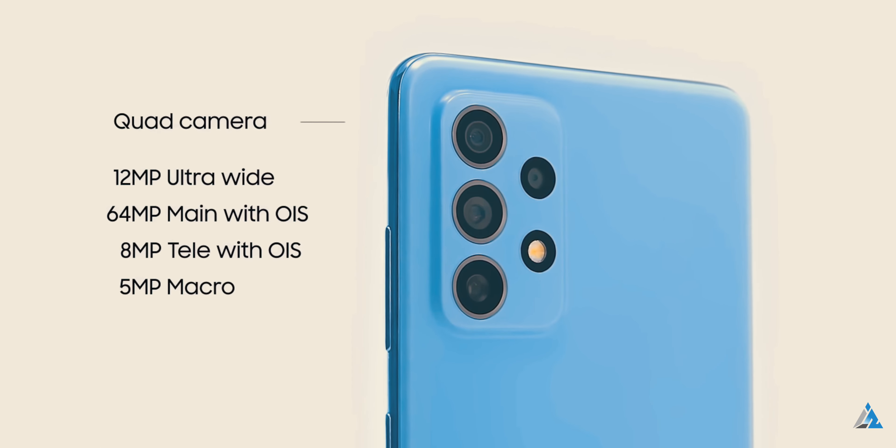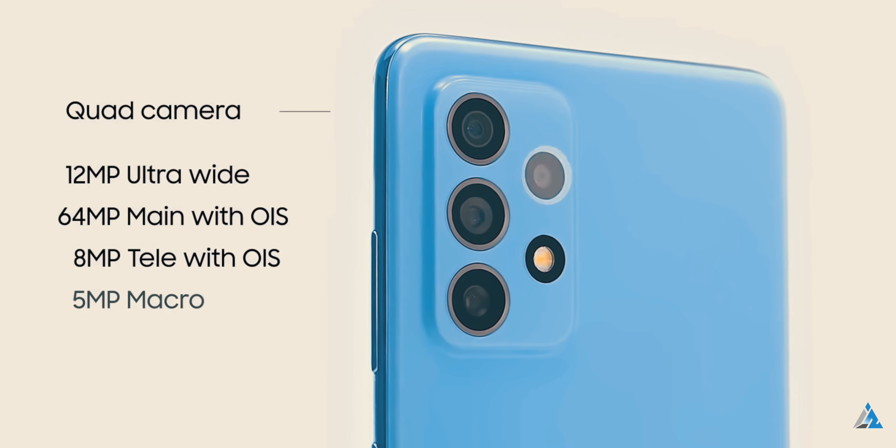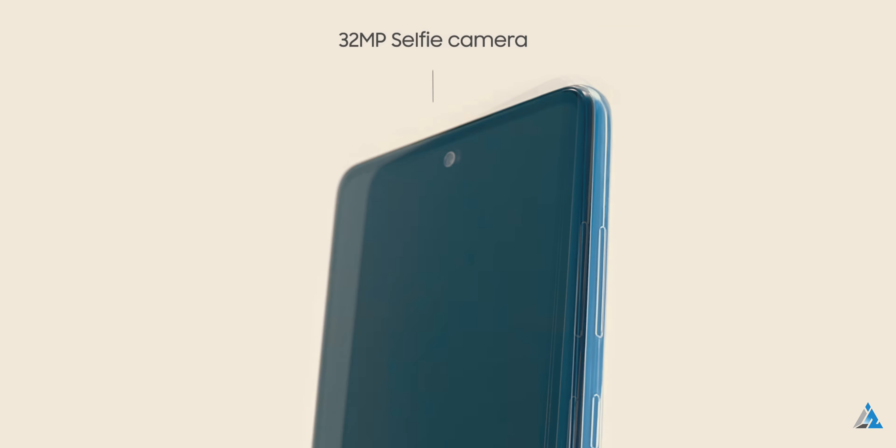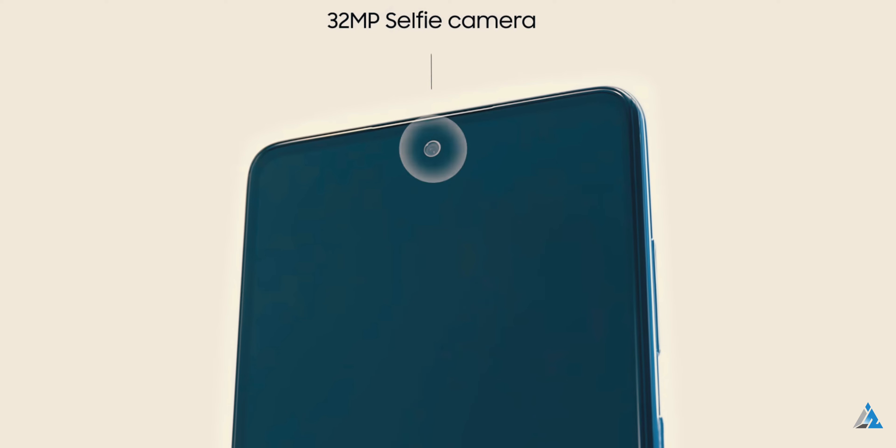And finally, there's an f/2.4 5 megapixel macro sensor which is okay for what it does, but nobody would have missed it even if it wasn't present here. There's also a 32 megapixel f/2.2 aperture front camera.